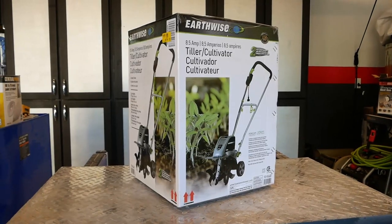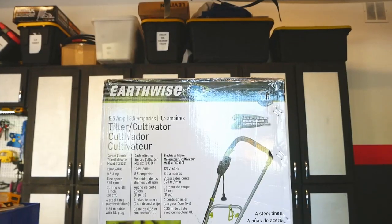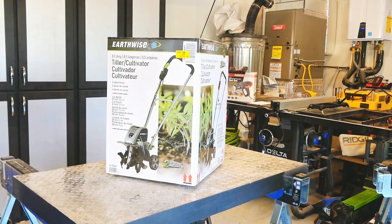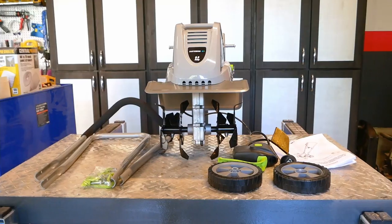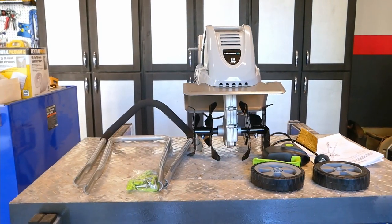It does ship in a box that clearly indicates what's inside, so if you have a porch pirate problem you might want to keep a close eye out when delivery time comes. When we open her up, we see the stout looking motor and tiller assembly, some hardware, the multi-piece handle, and some wheels that all need a bit of assembly action.